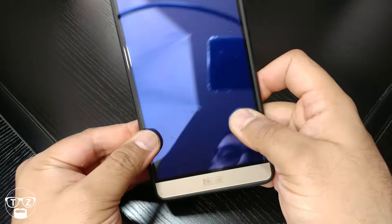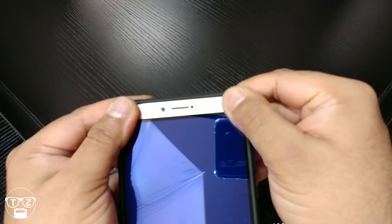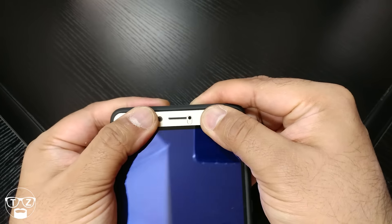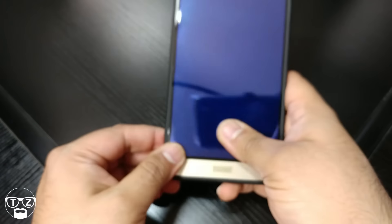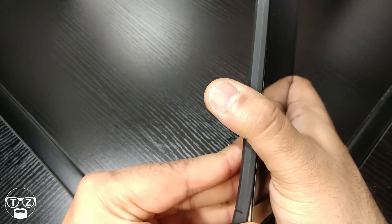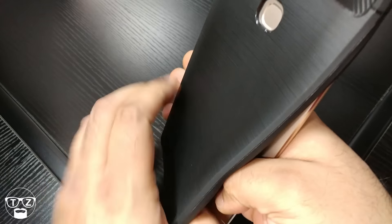I have a feeling this won't work with this screen protector — let's check. Do you hear that clicking? Yeah, clicking. It'll work but it's not ideal to be honest. So let me take this case off and let me try the official one.